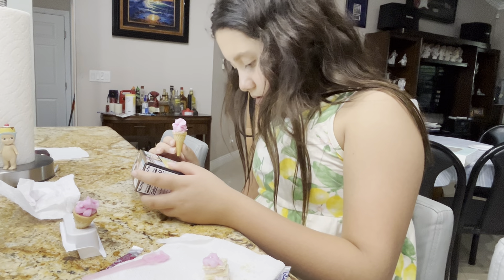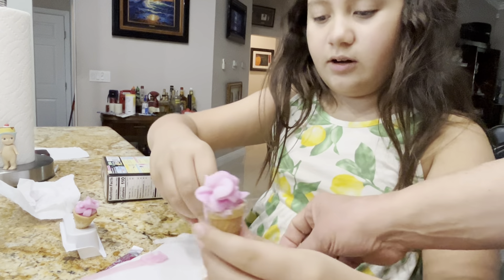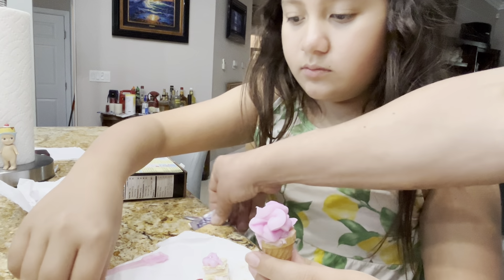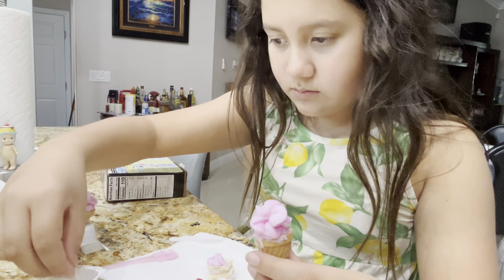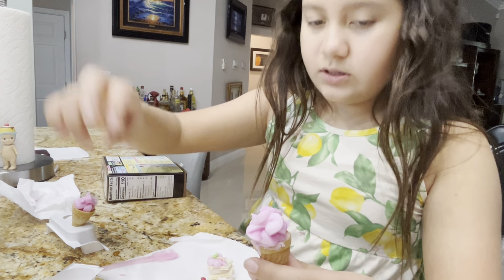All right, what do we do now? Sprinkles. Let's clean up our junk. Did we dip it? Oh, you dip it? No, Dad, don't. Sprinkle it. Let's take the garbage. I gotta wash my hands because I got candy goo on my fingers.